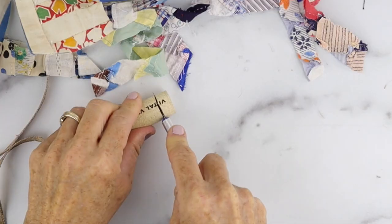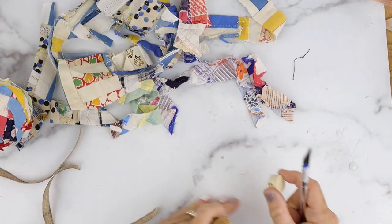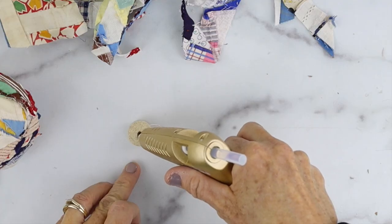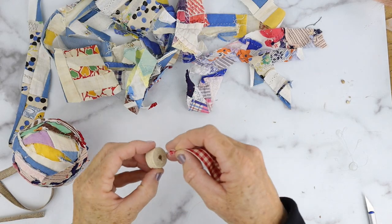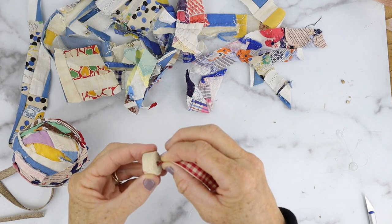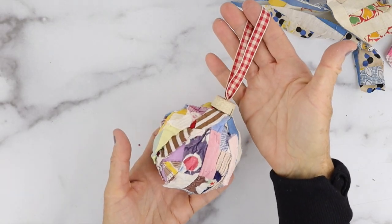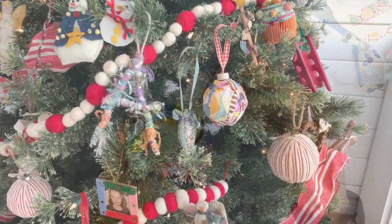Next you're going to take a wine cork and an exacto knife and cut a little end off of it, then make a hole in the center. Put some hot glue in it, take a ribbon, fold it over, and then attach it to your ornament. Look how adorable that is. I think this one's my favorite.